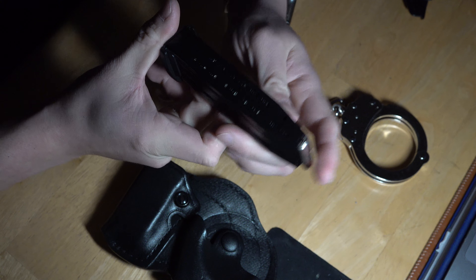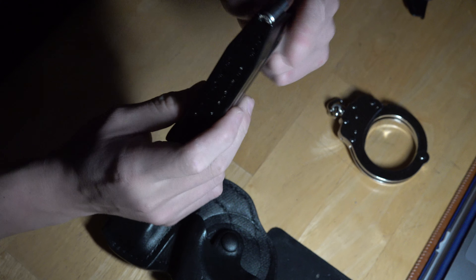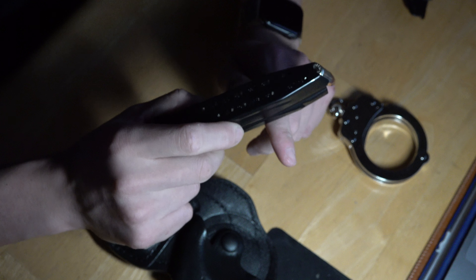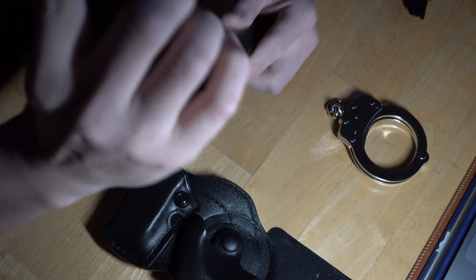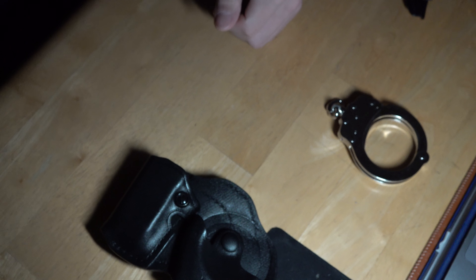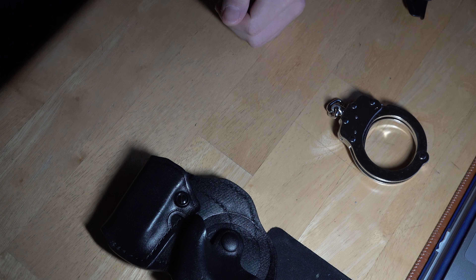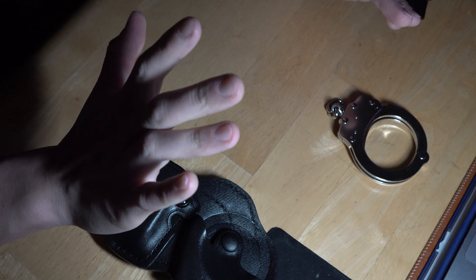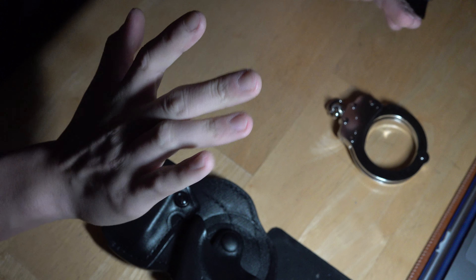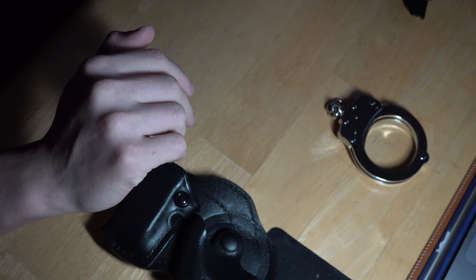Just your standard 17-round magazine. I usually carry all three — I'll have one in the magazine carrier, one in my P320, and one securely tucked away in my pocket in case something bad happens and I need all three. I hope I never have to, but it's better to be more prepared than not.